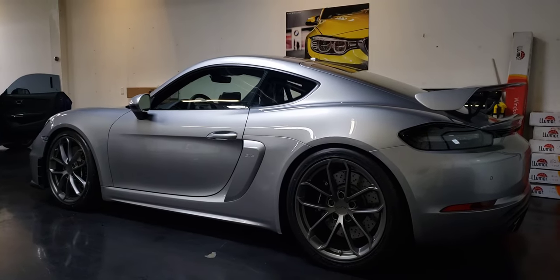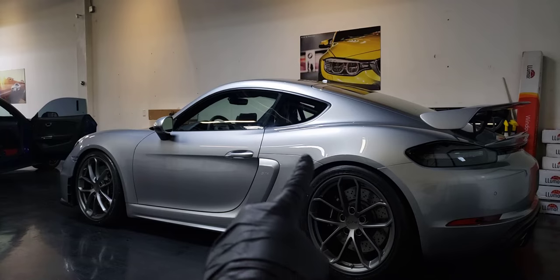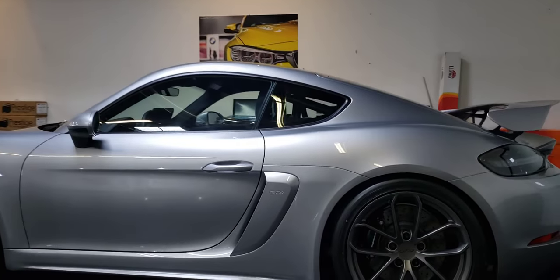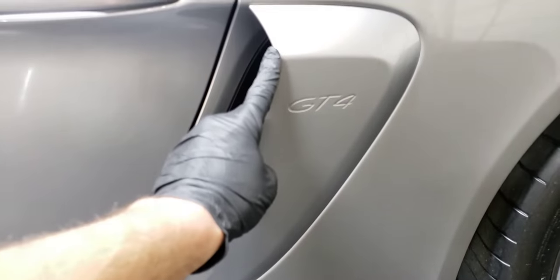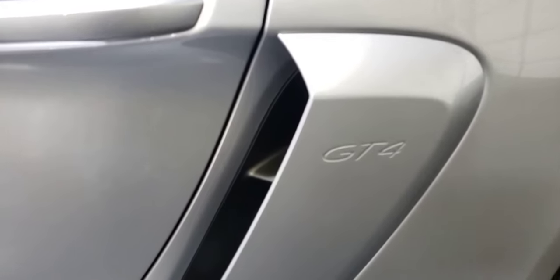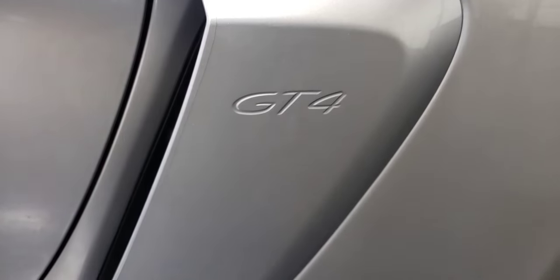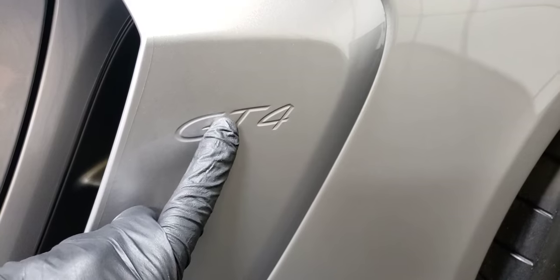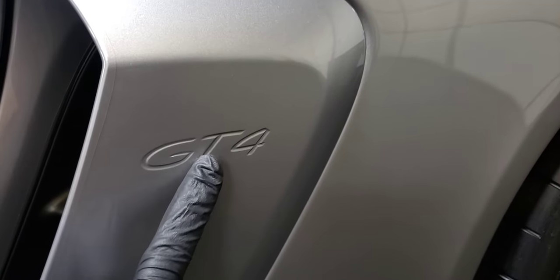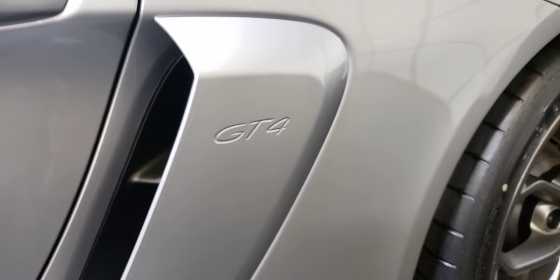This GT4 also got the full rocker panels covered — from here all the way back, all the way around, and even up in this little nook, all of it's covered with clear bra. We also did a door edge style on this little scoop — that's what the customer wanted. We do offer full panel coverage of that piece as well with hand-trimmed around the GT4. Many times if the recess is shallow enough, we can conform the clear bra into zones, but those edges are slightly sharp so we would hand-trim around that usually.